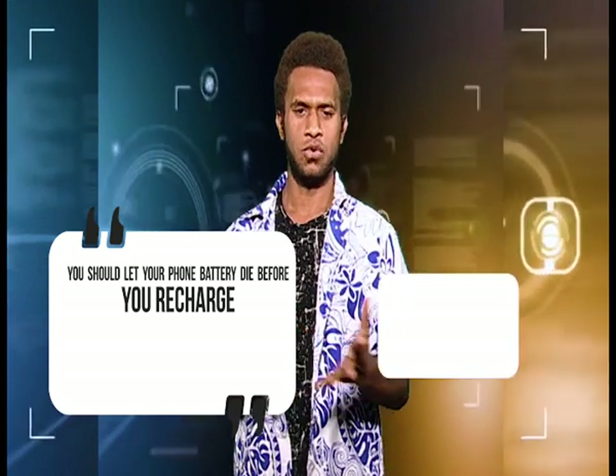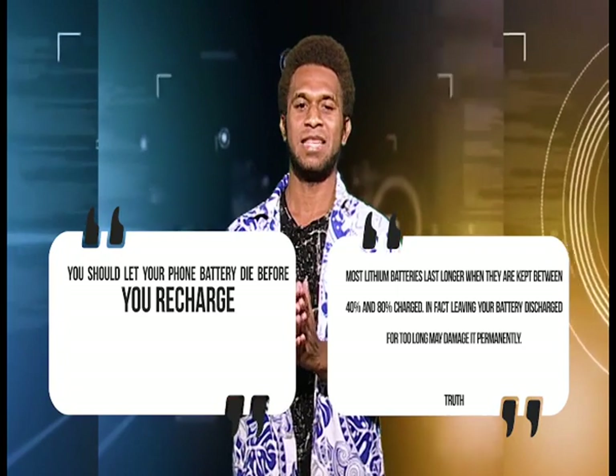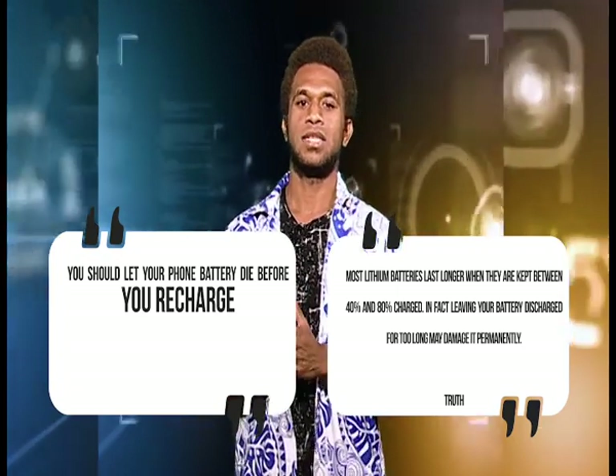Hello everyone and welcome to yet another edition of Tech People with me, Planet. Today we'll be looking at debunking some tech myths, Fallout 76 on tactics, and on Tech Feature we'll be looking at technology making a difference. First up, debunking some myths and separating fact from fiction. Myth number one: you should let your phone battery die before you recharge. Truth: most lithium batteries last longer when they are kept between 40% and 80% charged. In fact, leaving your battery discharged for too long may damage it permanently.